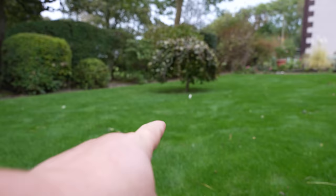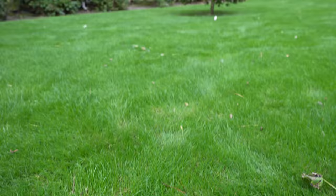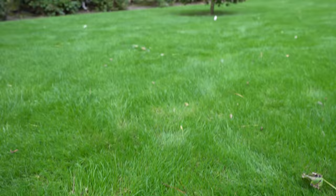I actually have another problem in my lawn — I have some mushrooms. Mushrooms come and go, especially this time of year in September and October, but they can appear anytime and they're actually a sign of healthy soil. I'm just going to run over them with the lawn mower. There's no need to pick them out or do anything with them — they'll go away on their own time.